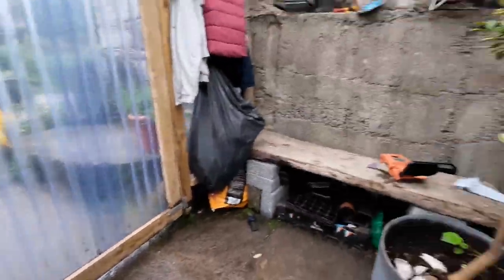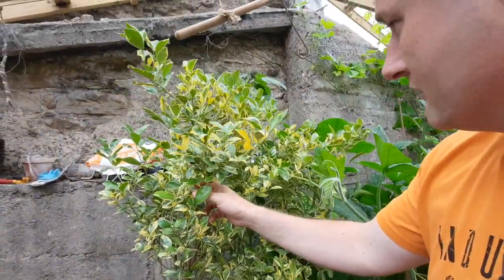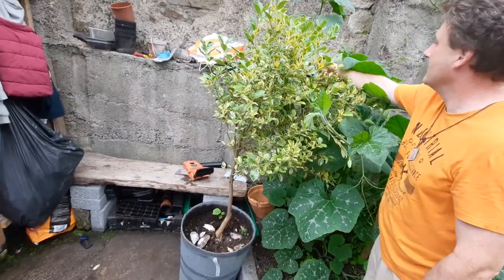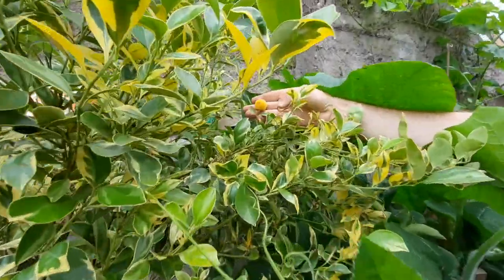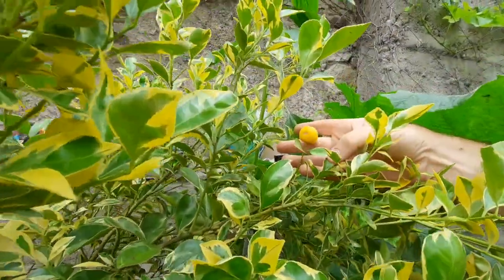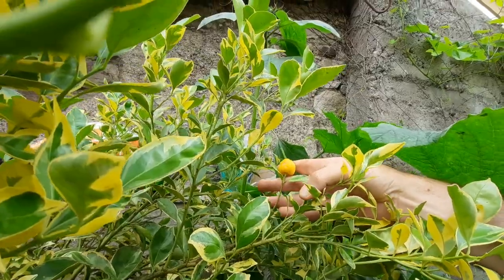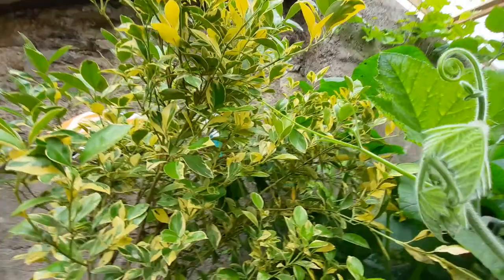Here we have calamansi — this is our little orange in the pot, and there's a little calamansi in there. There is some young little fruit coming along. We're not terribly successful with this but we'll see how we get on.